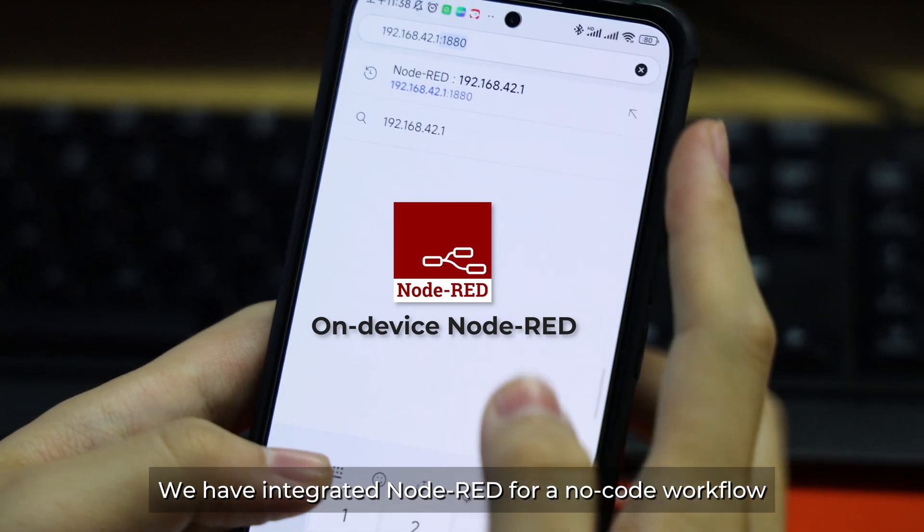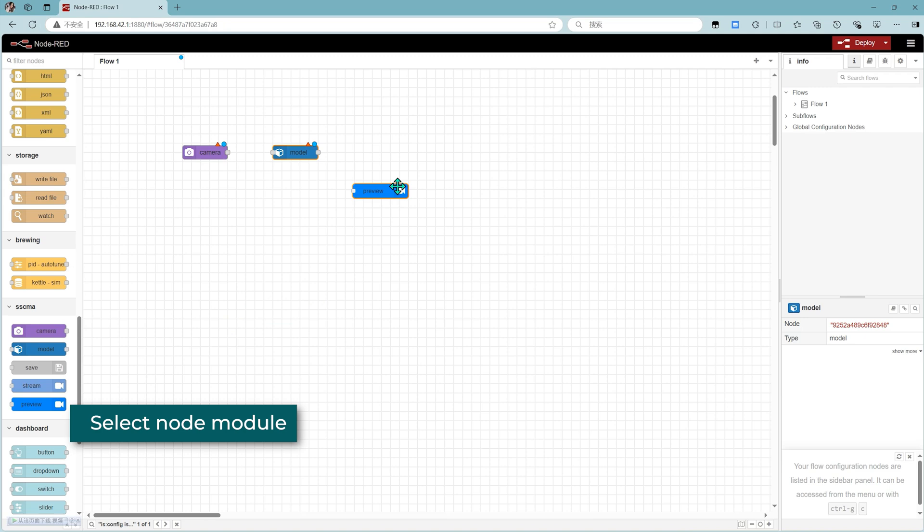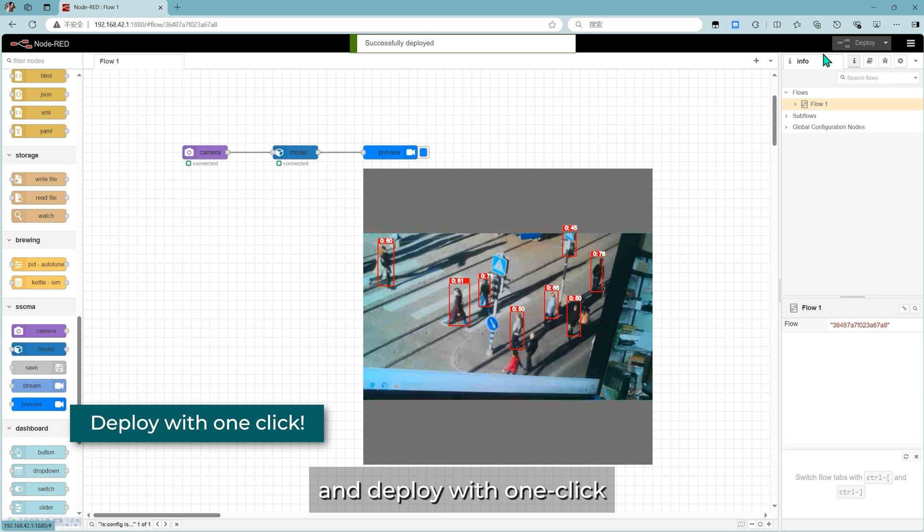We have integrated Node-RED for a no-code workflow. Select a node module, configure the node, and deploy with one click.